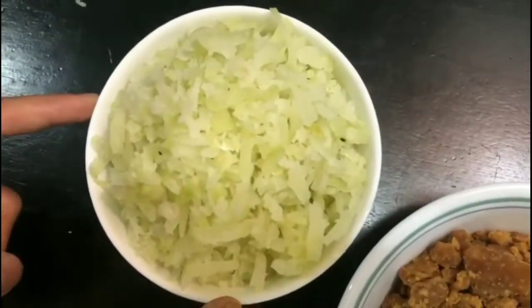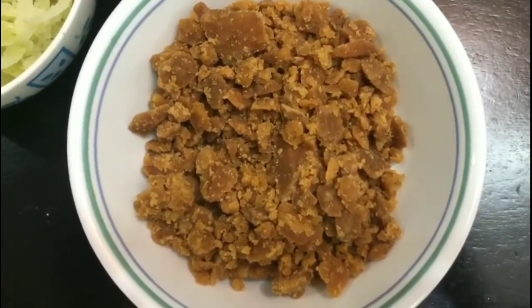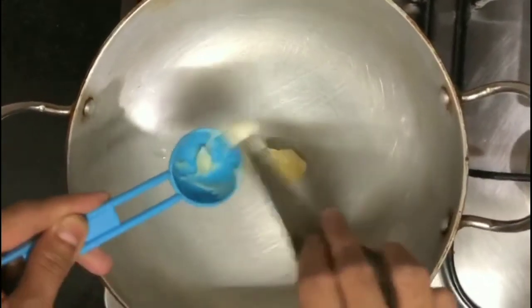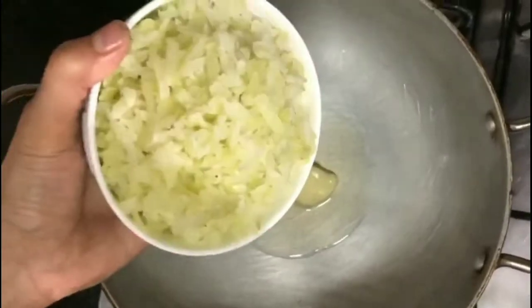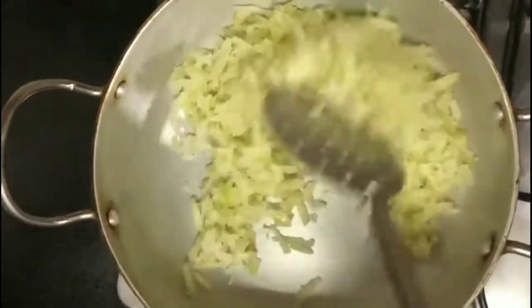Now take 3/4 cup mashed jaggery for one heaped cup of grated gooseberries or grated amla. Use the same cup with which we measured amla for measuring jaggery. Now the next step: put on the stove, take a wok, and add a tablespoon of clarified butter or desi ghee.